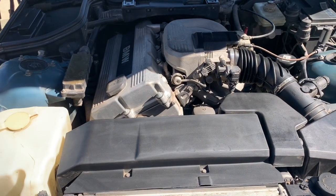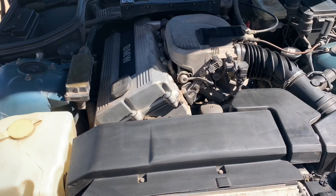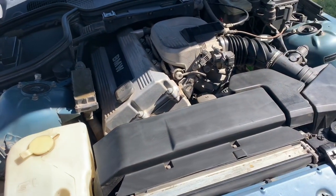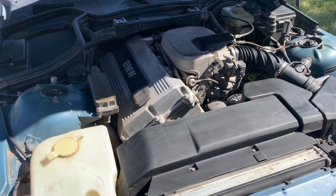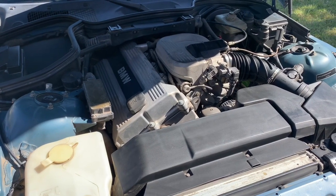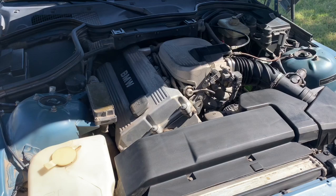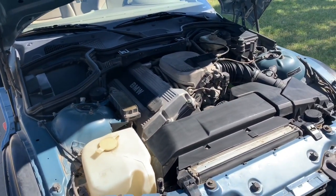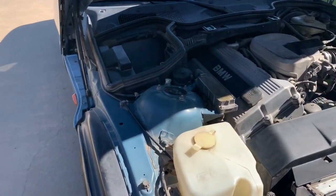I bought it and it had 150-something thousand miles on it, and of course you just saw it's got like 196,000 on it now. I've had zero trouble out of this car as far as reliability. The only thing that's gone out was the alternator — I mean, that goes out on any car. As far as the engine, nothing. I've got some minor repairs, oil leaks, things like that that I've fixed on the car. You can go back and look at my other videos for that. Some of these cars I've seen have the battery here in the front — this car doesn't.